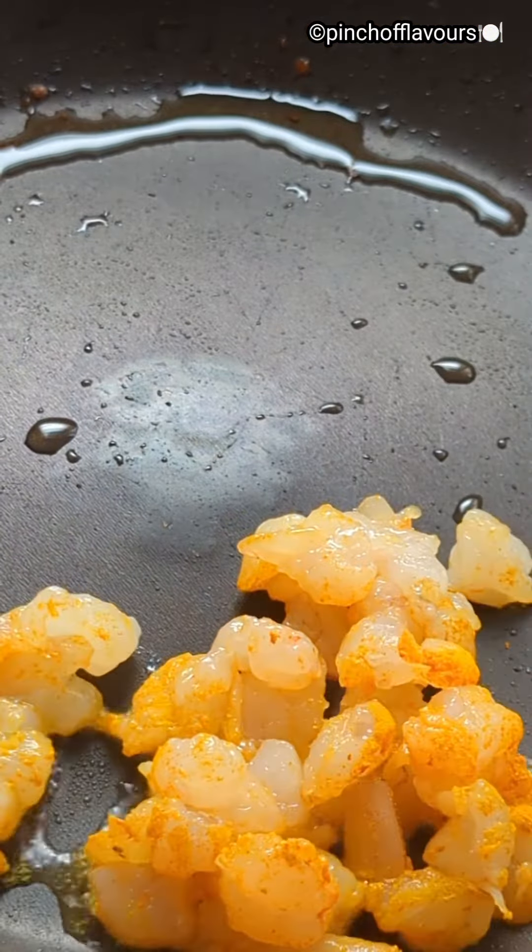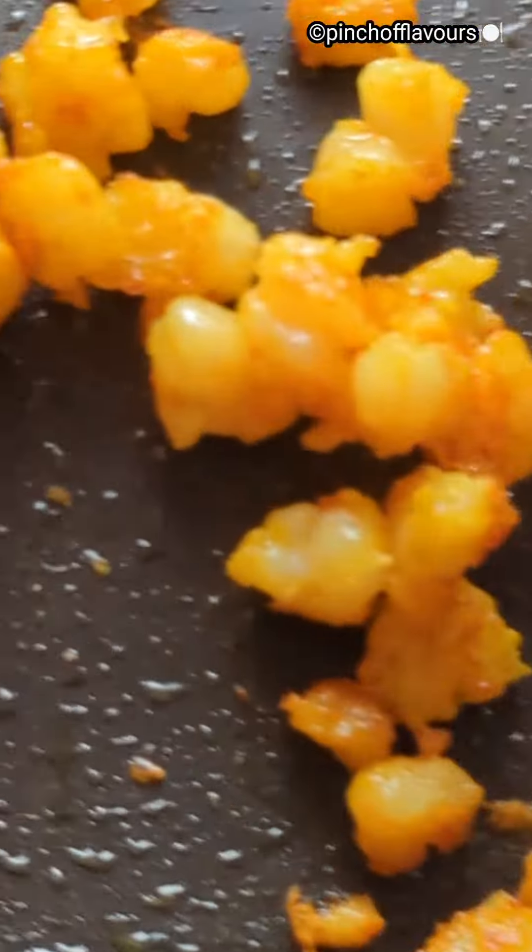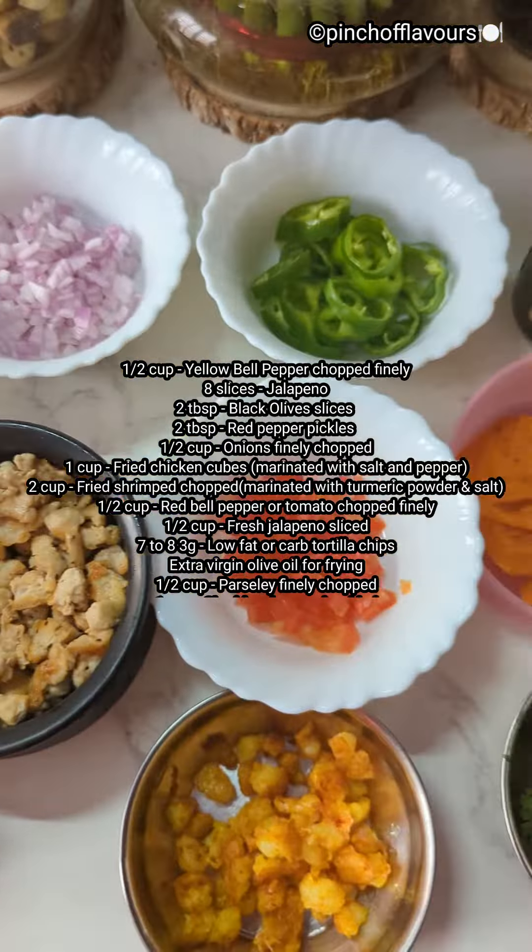Now we will be marinating some shrimp. I have chopped them with some turmeric powder and salt. We will fry them in some olive oil — you can air fry them at 380 degrees Fahrenheit for 5 minutes. Then take both of them out.